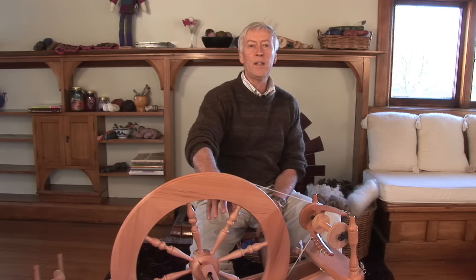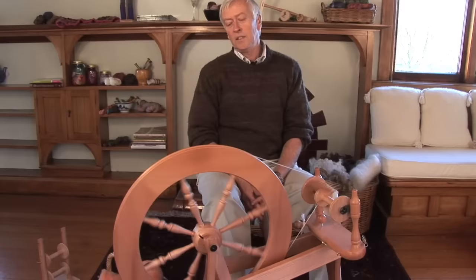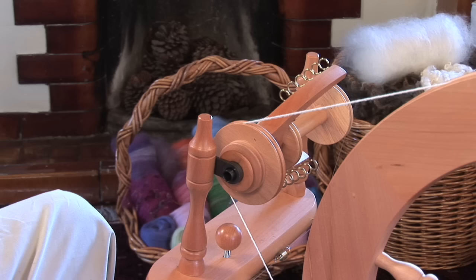Sit back comfortably in your chair and relax. Keep your shoulders down, feel nice and comfortable. Then, practice treadling clockwise nice and slowly.